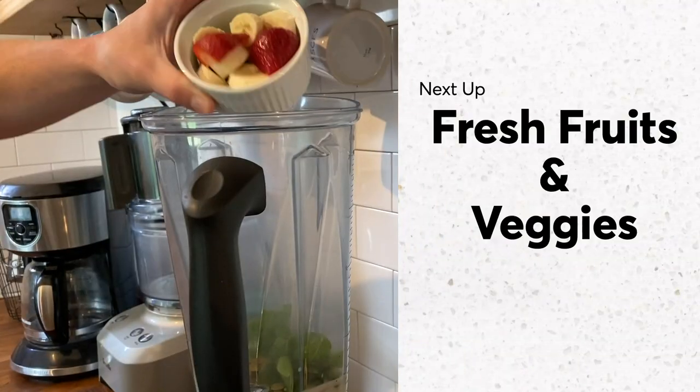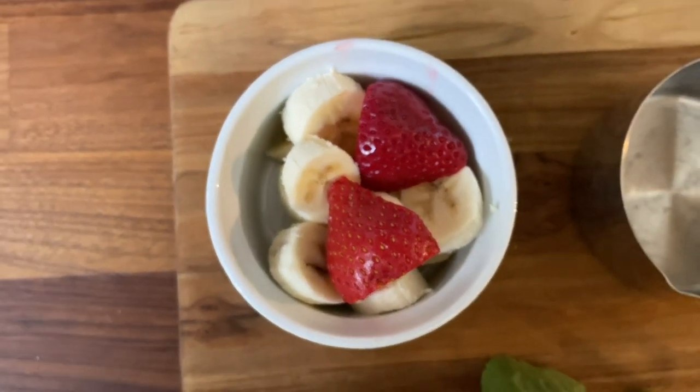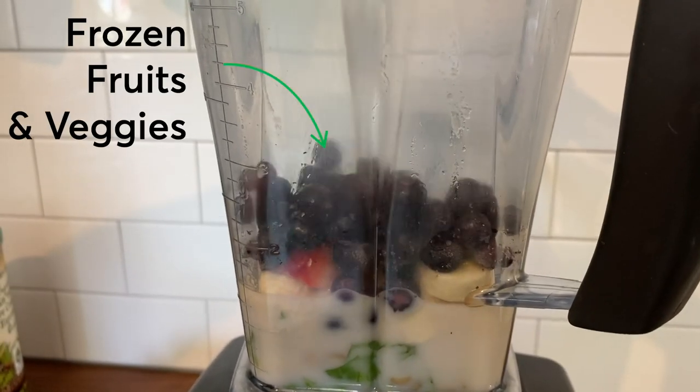Next up, fresh fruits and veggies. Unlike stringy greens and herbs, fresh veggies and fruits liquefy fast. They also add a nice buffer between your top layer, which is any frozen fruit you like.